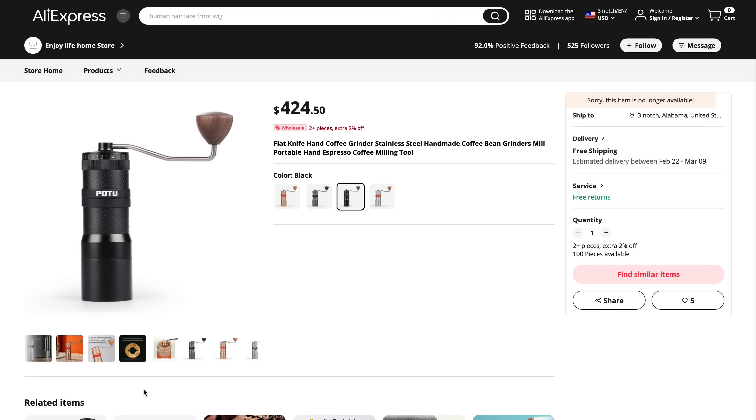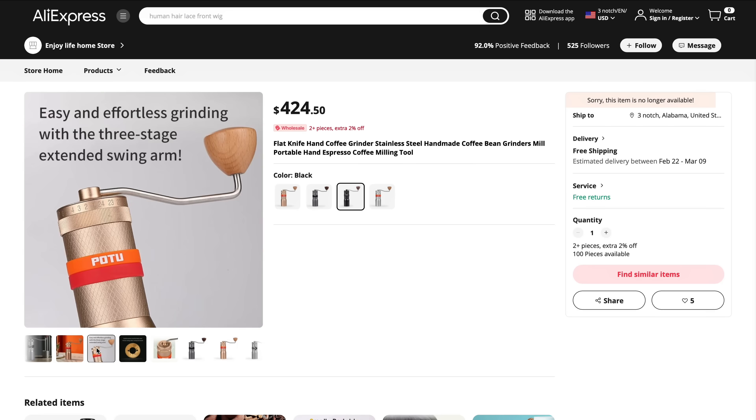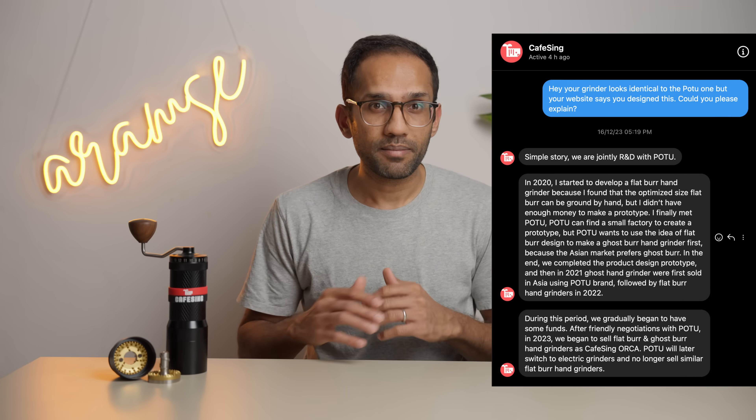One last piece of information before we dive in. You may have come across a grinder named POTU Online, which looks identical to the Orca, and I found this to be really dodgy, so I asked Café Singh about it. It's near impossible to verify this information to be true, but I just wanted to share it with all of you before we go ahead.